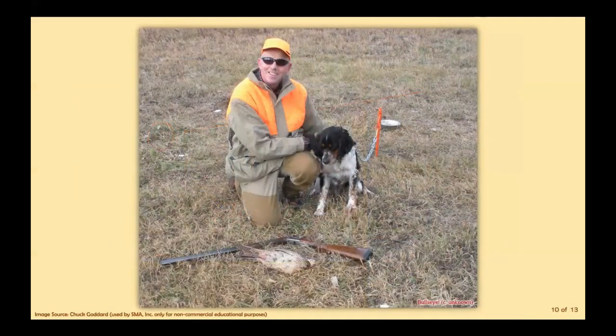On to Chuck Goddard, our resident clay target and upland game bird hunting all-star. Chuck is seen here with his furry companion in Bullseye. Rumor has it that Hawkeye — a Marvel superhero with great shooting abilities — was based on Chuck.